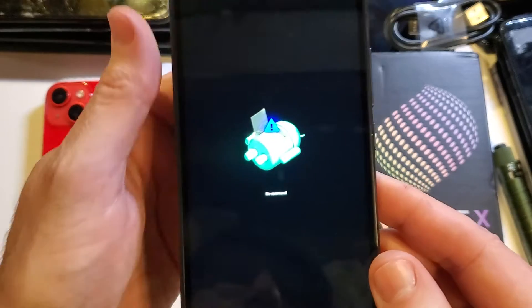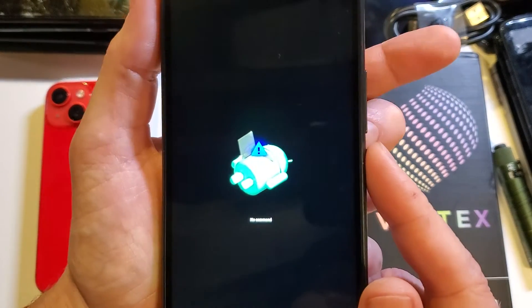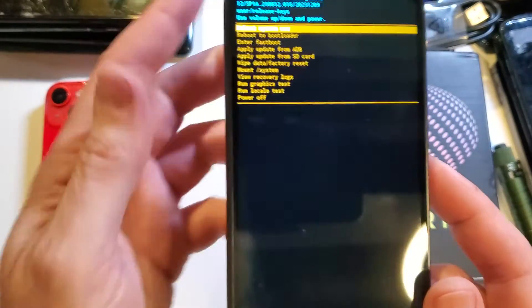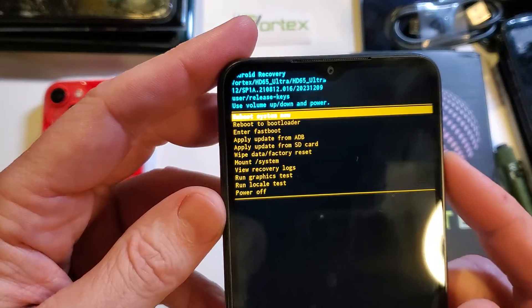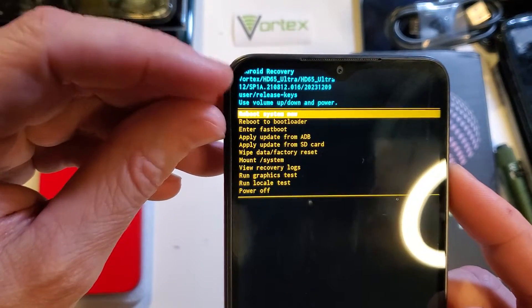When the 'no command' fallen Android shows up, we're going to hold down the power button and quick touch volume up. Hold down power, quick touch volume up. This brings up the Android recovery menu, and we can verify we have the Vortex HD65 Ultra right here.